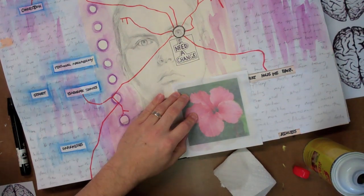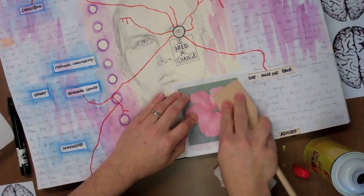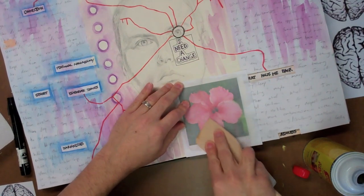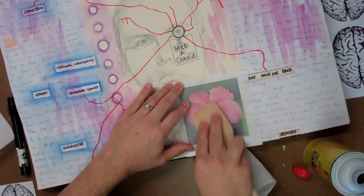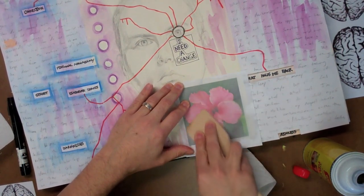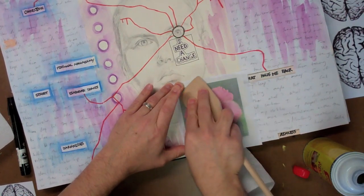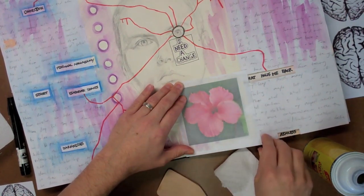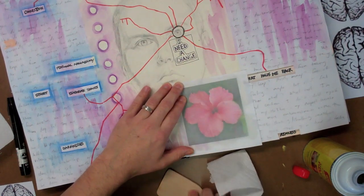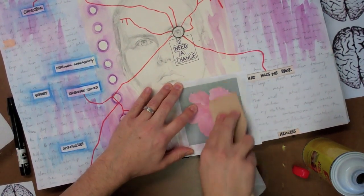Then I'm going to use my spatula and burnish it — basically just rub it. You can see how the Goof Off makes the paper translucent; it soaks through the paper and starts to melt the toner, which allows the burnishing to transfer the toner to the page. Once I burnish it, I can lift it up to see how much has transferred. Not a whole lot yet, so I need to press a little harder and rub a little bit longer.